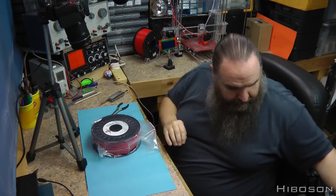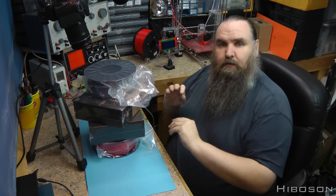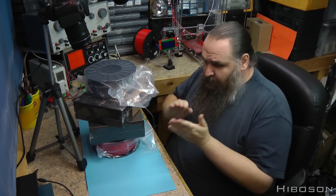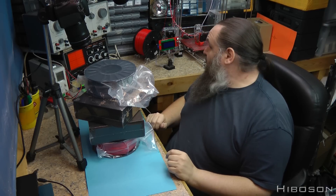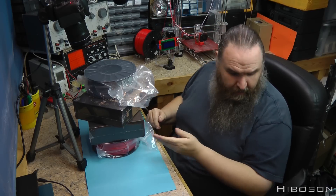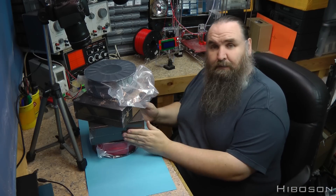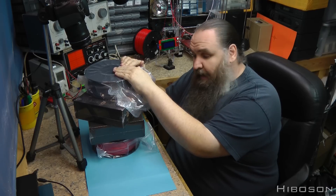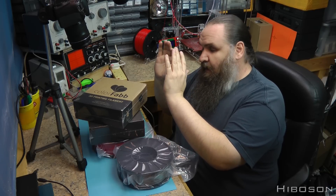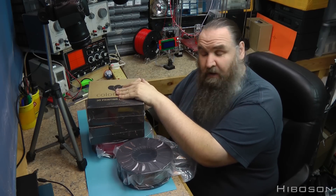My plan with these from Robo Savvy is to do a comparison of how it affects the print. Using my current setup, how does the cheap Chinese PLA which is currently running differ from the Monster Fill, from the Colorfab PLA, and from the Robo Savvy PLA - so that's three new PLAs to check against. And then there's also the Colorfab XT, which isn't PLA - it's another kind of filament.